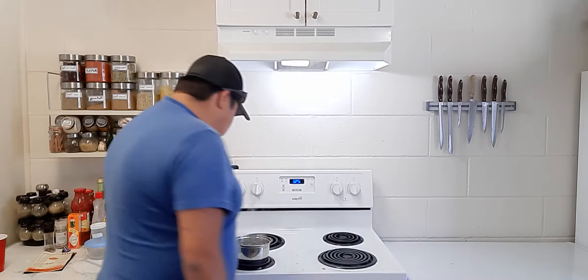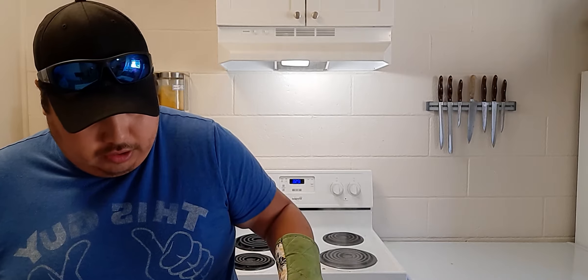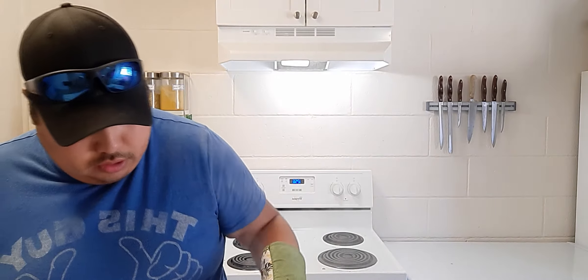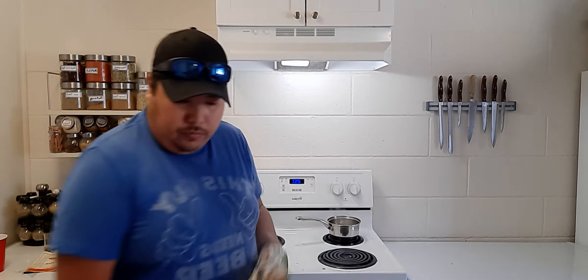All right, our water is done boiling. Let's get it into the bowl — whoa, that's hot. You don't need too much water, hence why I got a little pot like this. There we go, that should be good enough, and at the moment this is what it should look like.